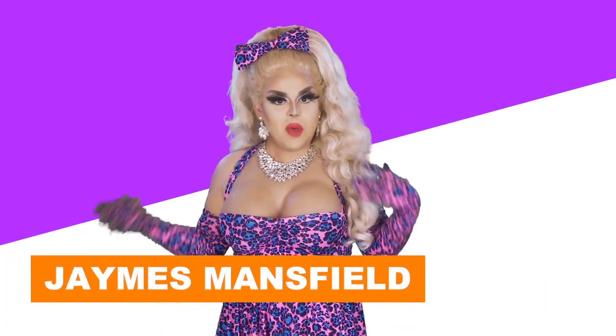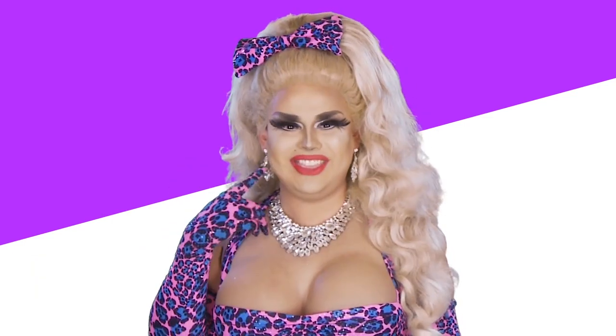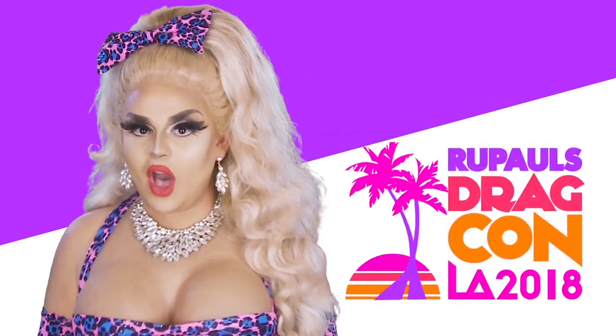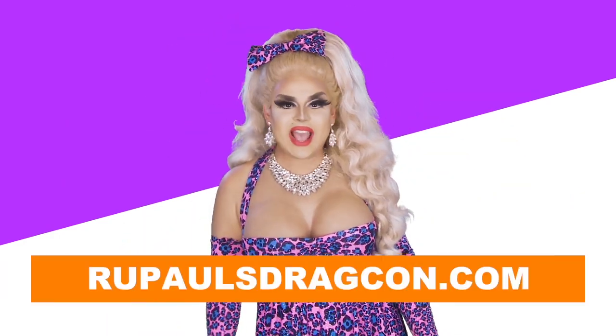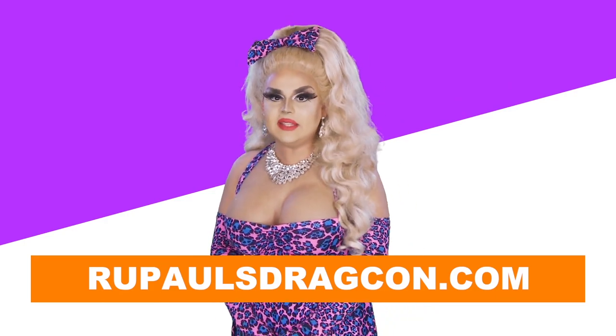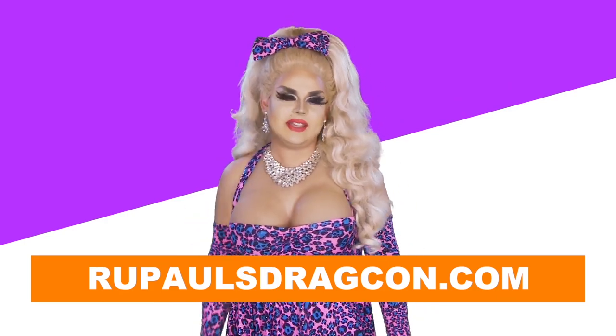Hi, it's me, James Manziel from RuPaul's Drag Race Season 9, I think. You should get your tickets to RuPaul's Drag Con on May 11th, 12th, and 13th. I had to remember that. Go get your tickets at RuPaul's Drag Con dot com, or wherever fine tickets are sold, or just that website. I'd be there, but I gotta wash my hair that day.